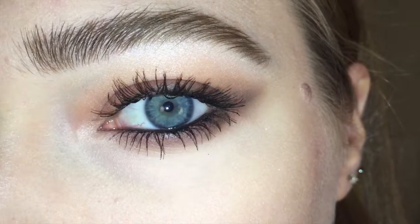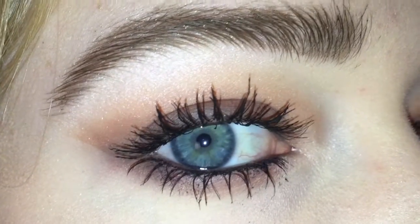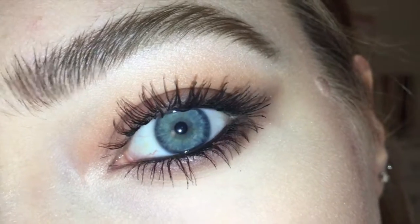Hello and welcome back to my channel. Today I'm going to be showing you how I make blue eyes pop using the Stardust palette by Vegas Ney and Too Faced.